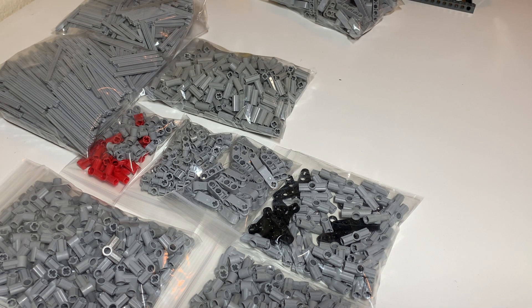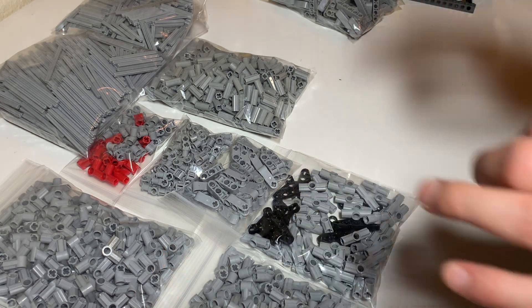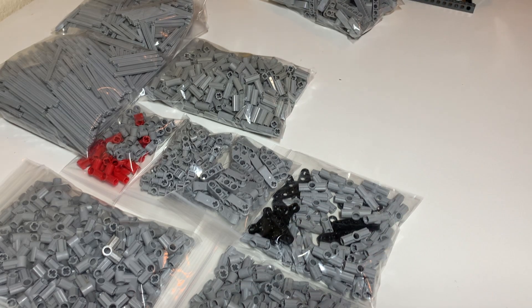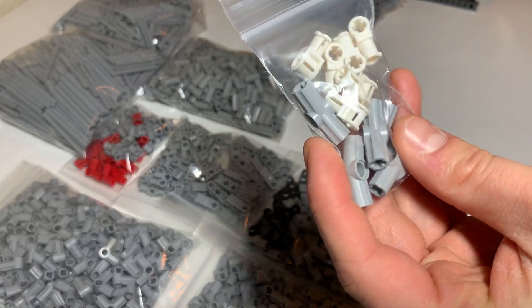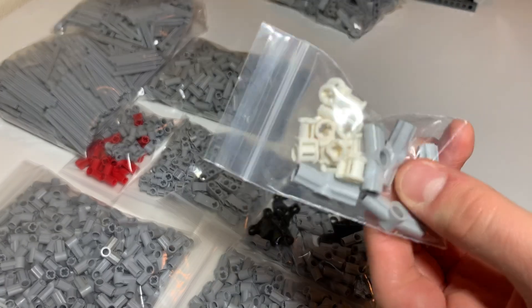Knolling is the art of laying everything out in an orderly fashion — single individual pieces laid out in a perfectly even grid — to allow yourself to see the whole haul taken apart. It's a method some people use to build and organize. Number three angled connectors, again all they had, also for transmission towers.